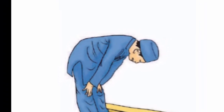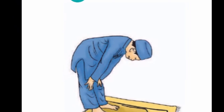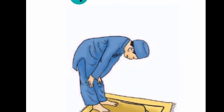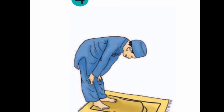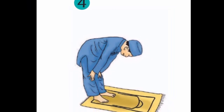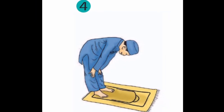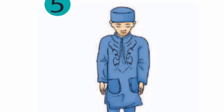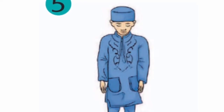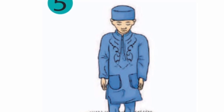Yang keempat yaitu ruku: punggungnya dibungkukkan, tangannya di lutut. Ketika kita mau masuk ke gerakan ruku, jangan lupa membaca takbir lagi, Allahu Akbar. Kemudian membaca doa ruku yaitu Subhana Rabbiyal Azim, atau boleh membaca Subhana Rabbiyal Azim Wabi Hamdi, sebanyak tiga kali.